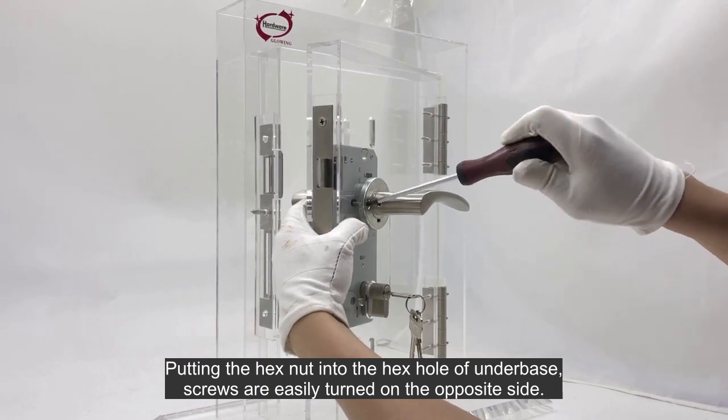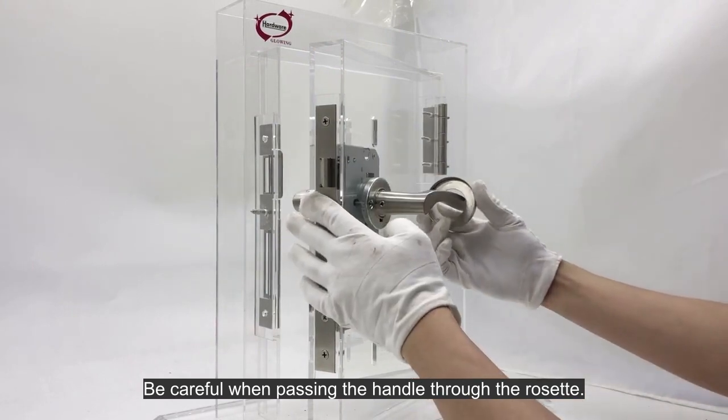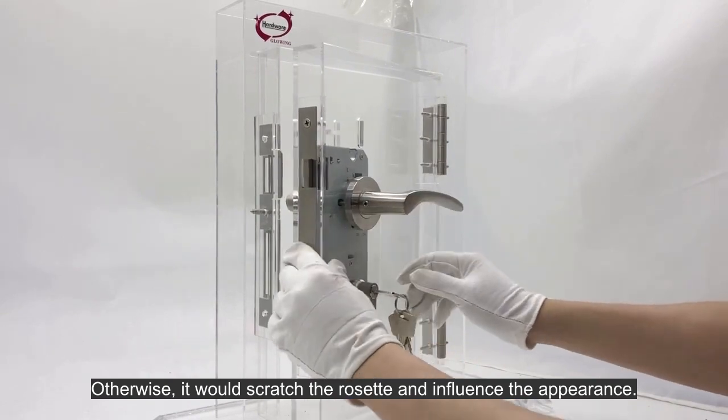Screws are easily turned on the opposite side. Be careful when passing the handle through the rosette, otherwise it would scratch the rosette and influence the appearance.